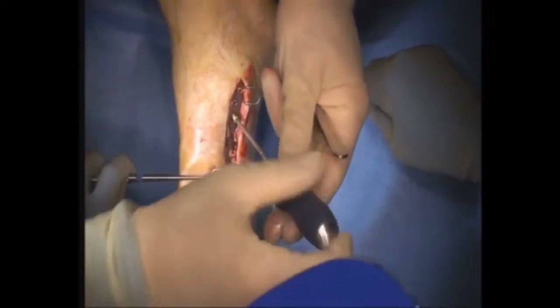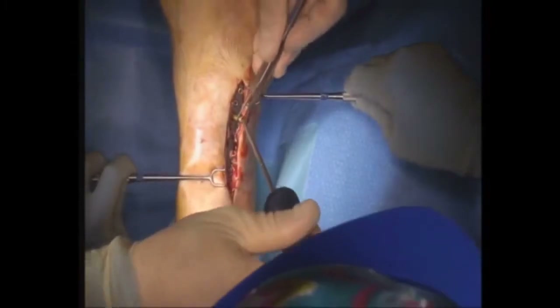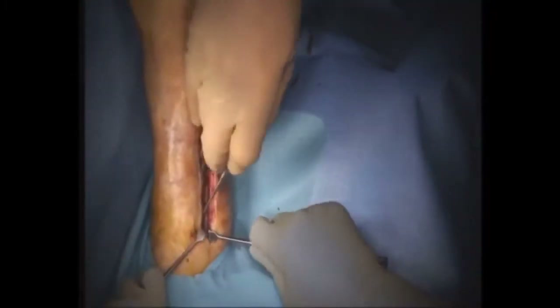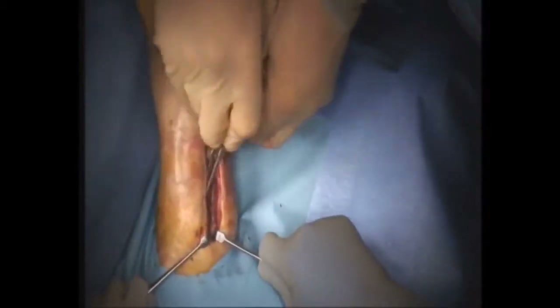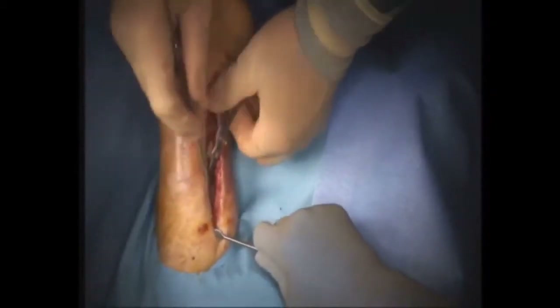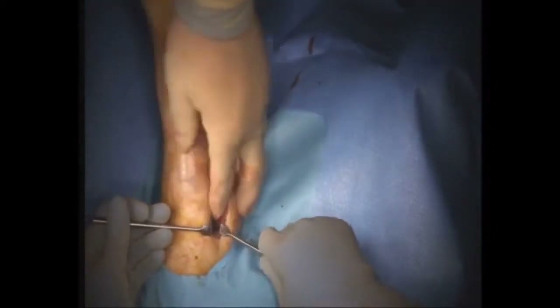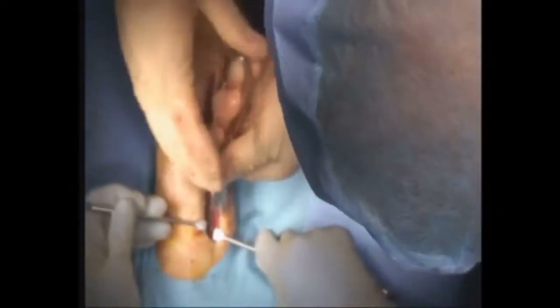The majority of these screws came out very nicely — you can see they're removed without much difficulty at all. However, as we started to get up into the plate, we started to encounter a screw that was not easy to remove. Here you can see that the plate was free except for this one screw.